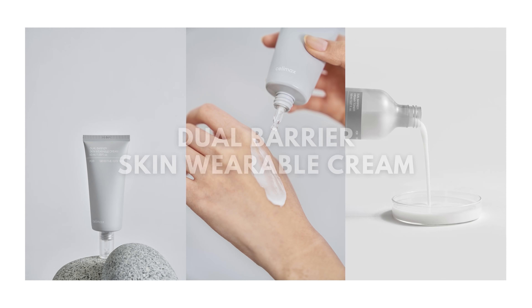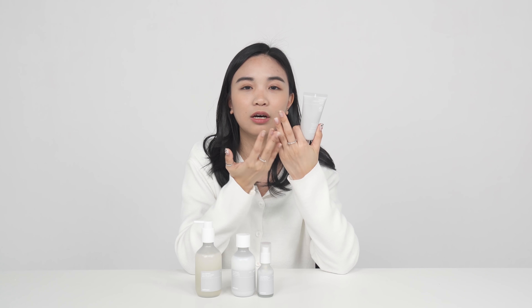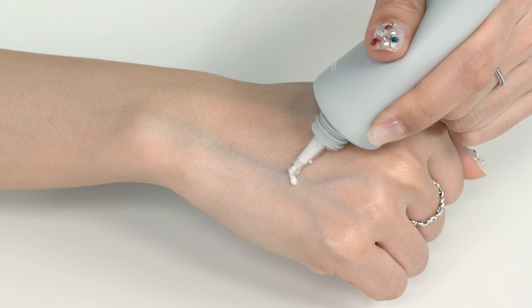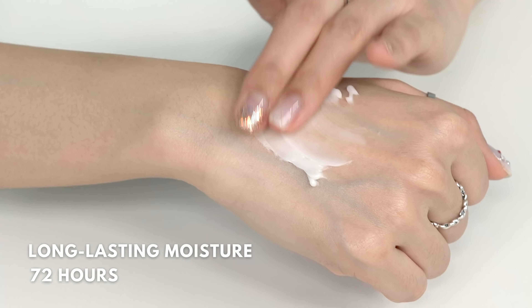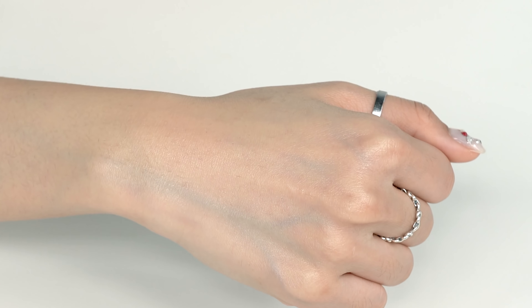The last one is the dual barrier skin wearable cream. It's called skin wearable because it sits on your skin so naturally with no weight, but it hydrates your skin for more than 72 hours. It contains five complex ceramides, so it really boosts your skin barrier protection and helps with moisturizing your skin.